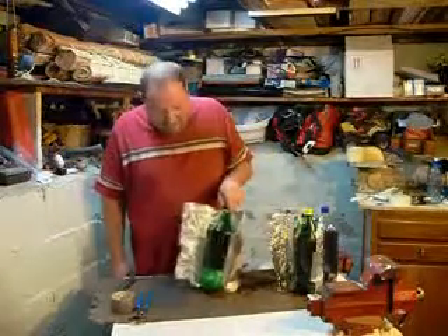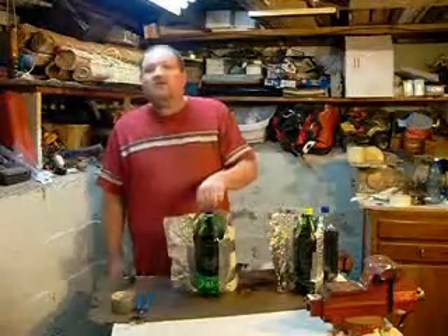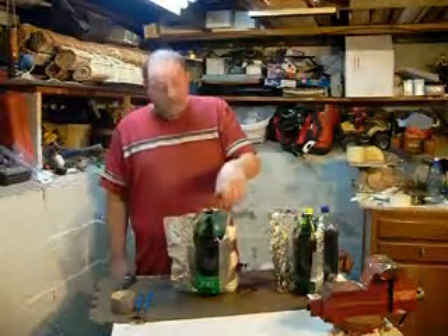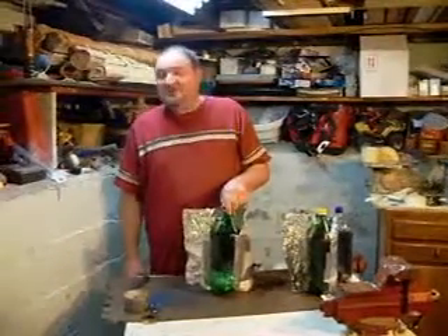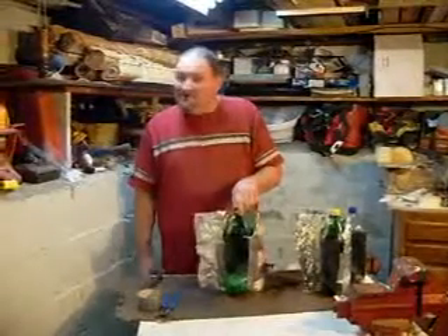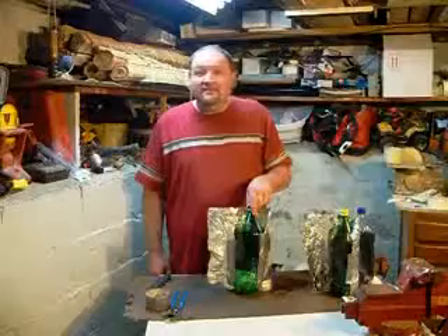Maybe we can get some of this water pasteurized, or maybe we can even get a full boil — that's actually what I'm shooting for. I'm hoping to get these bottles up to about 250 degrees, which would mean I'd have to drill some holes in the caps to let the pressure out, and I'm fine with that.